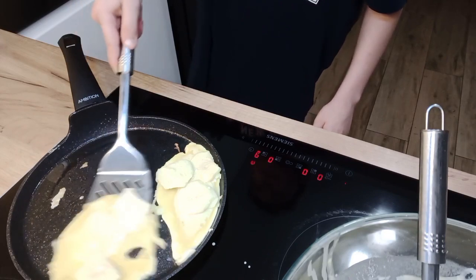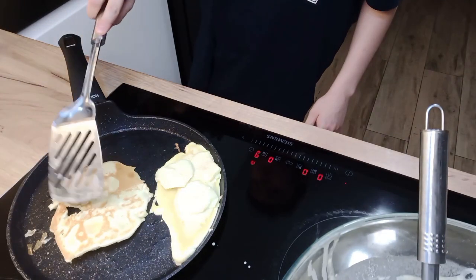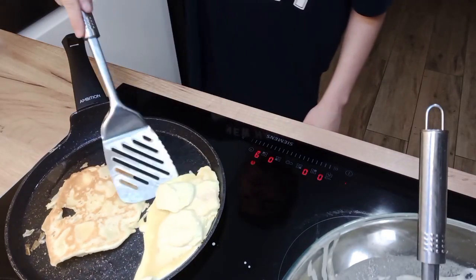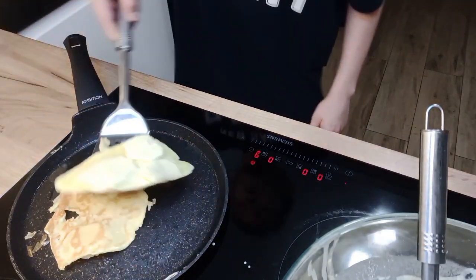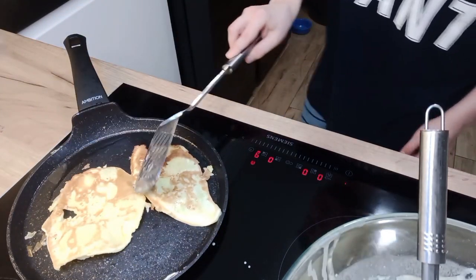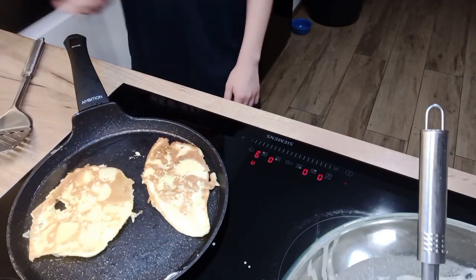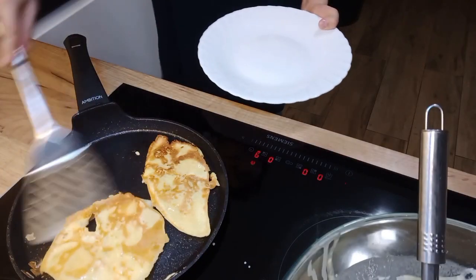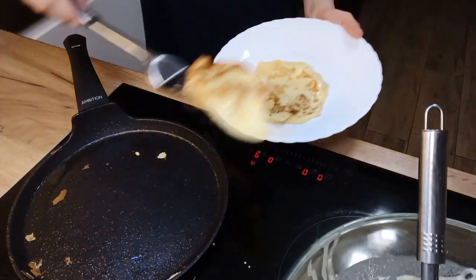After a while, turn it to the other side. Put the fried pancake on a plate.